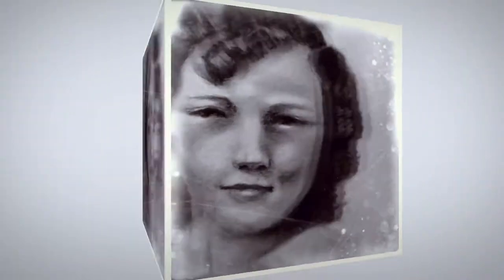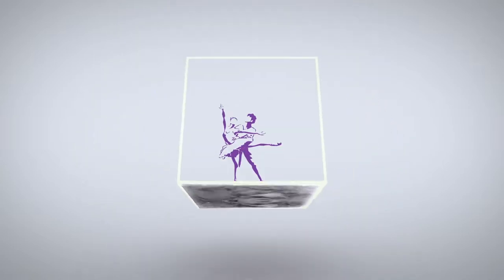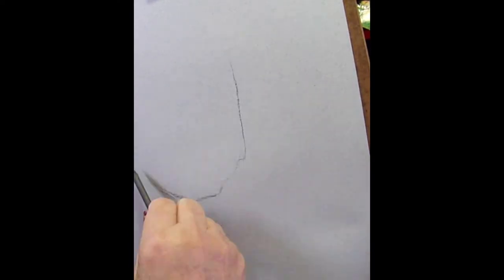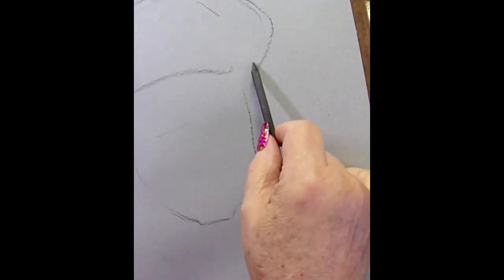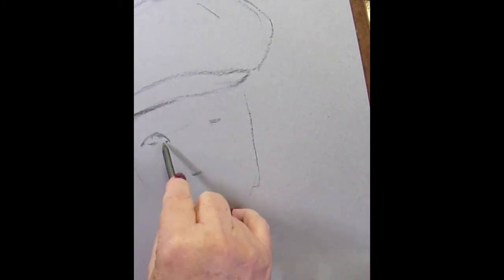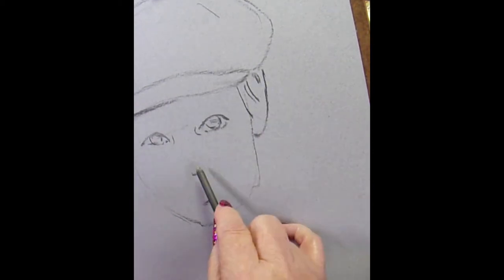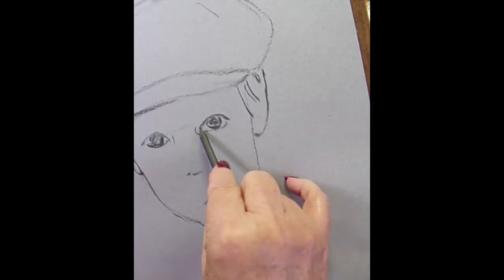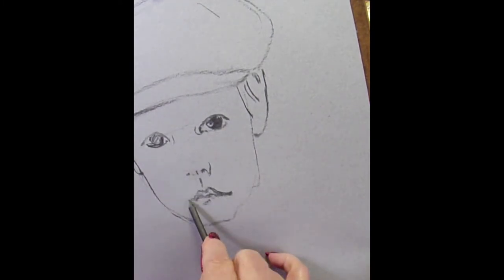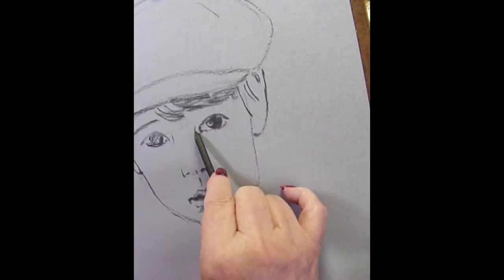Greetings, friends. It's Denise again with Denise's Dancing Paintbrush and another charcoal drawing. This one of a little boy with the cutest tweed cap and muffler on. I spent an awful lot of time working on the shadows of the muffler and the tweed cap, almost more than I spent on his face.